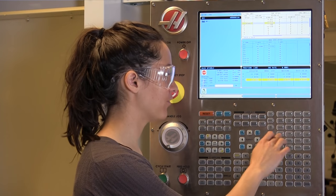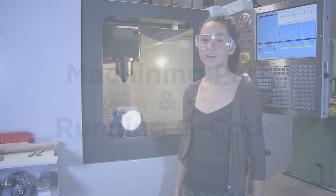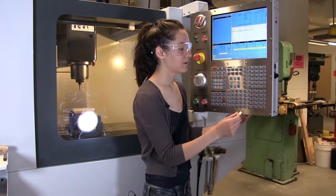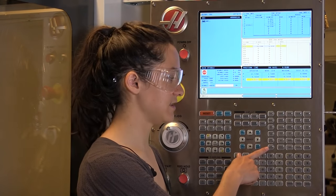Now that I have zeroed all the tools that we're using, you're essentially ready to start running your program. Before it runs, I always bring it away from the stock. Now that everything is zeroed, you're going to want to put the program into the machine. Your G-code from your Mastercam file should be saved on a USB drive. To learn how to make this G-code, reference the Mastercam tutorial video. Insert the thumb drive in the edge of the machine, and then to bring it up, I'm going to use this list program button here.